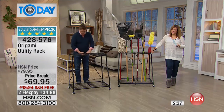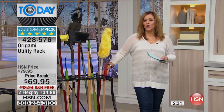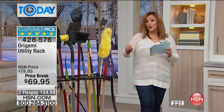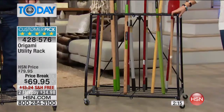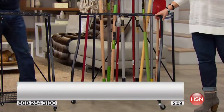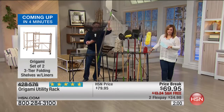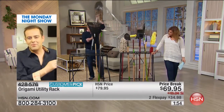Two minutes left in the presentation — this is the lowest price we've ever done, which is exciting because we know you're watching your bills after the holiday season but still want to get organized. Today's the day. Flex pay so $34 and change brings it home with free shipping and handling. This will hold up to 27 tools — you can get creative and put even more. It weighs only about 15 pounds even though it's made out of steel. Five-star rated — customers who received this at home loved it.